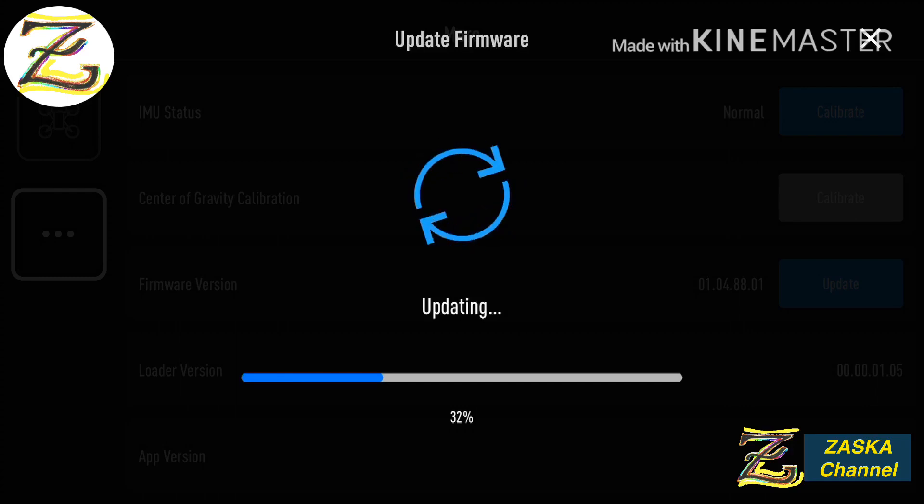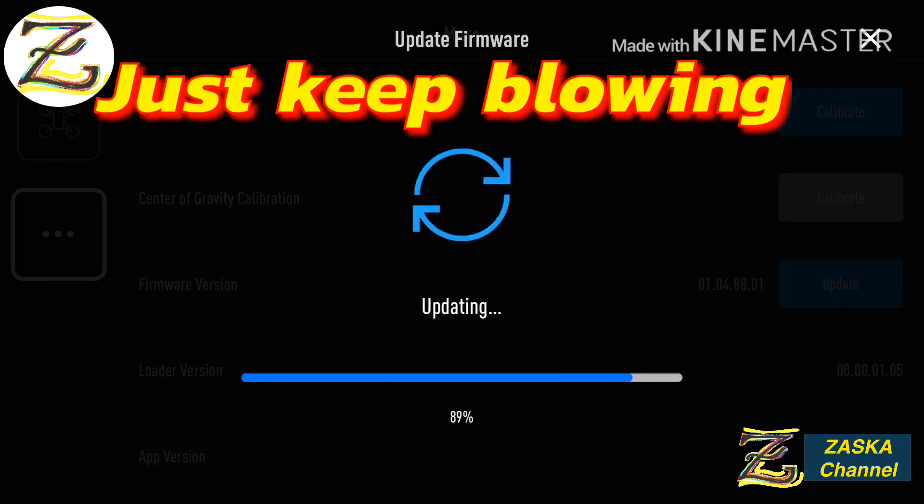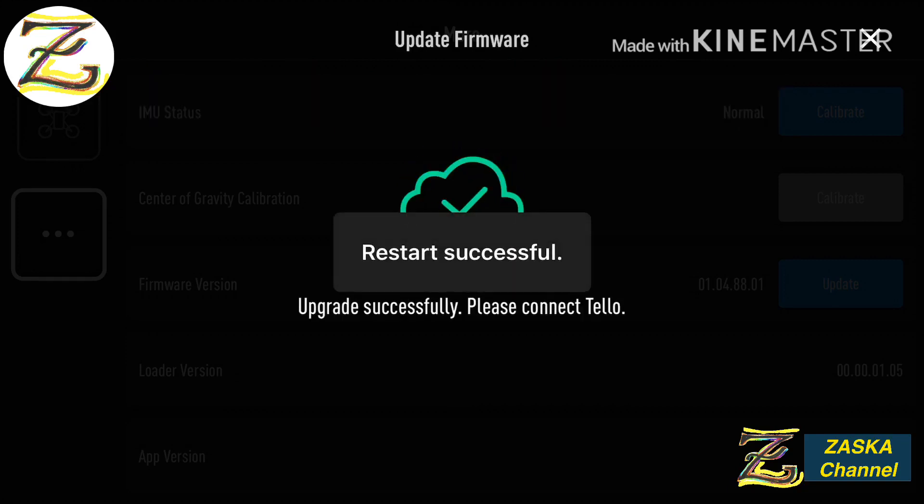You have to be careful — if you don't move the Tello it will get hot and shut down. A good idea while updating the firmware is to blow on the Tello. Just lift it up and blow where the infrared cameras are to keep it cool. The Tello doesn't have any fan for airflow to cool the electronics, so blowing on it is the only option. Keep blowing on it while you wait — it takes a little while.